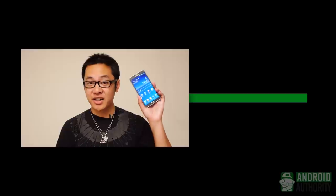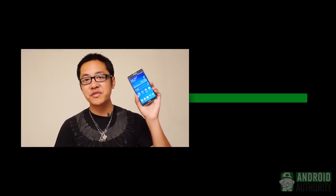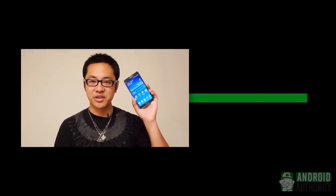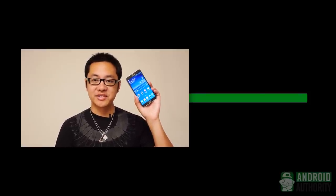I hope you guys enjoyed this full review, and if you did, don't forget to drop us a like down below and subscribe to our channel if you haven't already. This is definitely not the end of our Galaxy Note 3 coverage — we have a bunch of videos ready for you in the coming days, so make sure you stay tuned for that and for all of the best coverage at Android Authority, your source for all things Android.